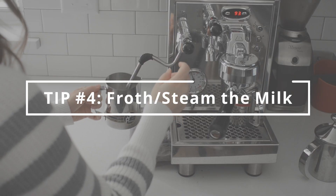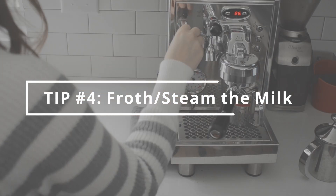My fourth tip is to froth or steam your milk. Frothing milk gives it a really nice, thick, creamy texture. If you don't own an espresso machine, make sure to check out my video guide for how to froth milk without one.